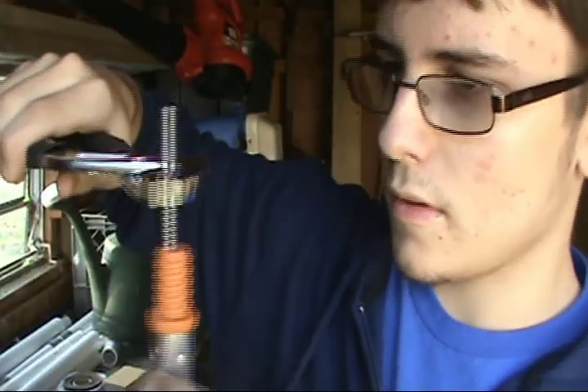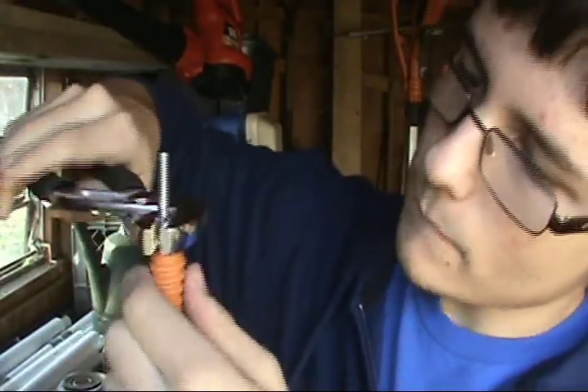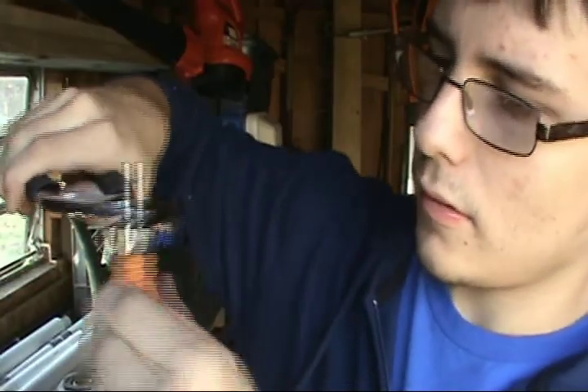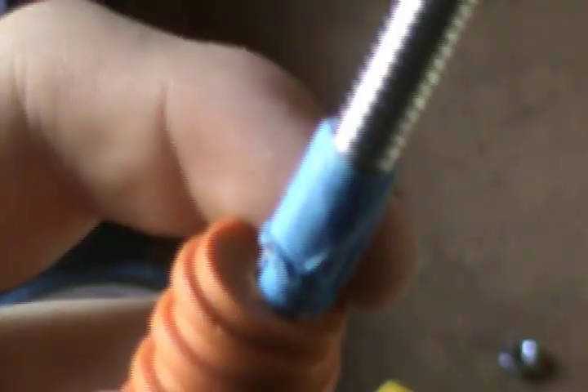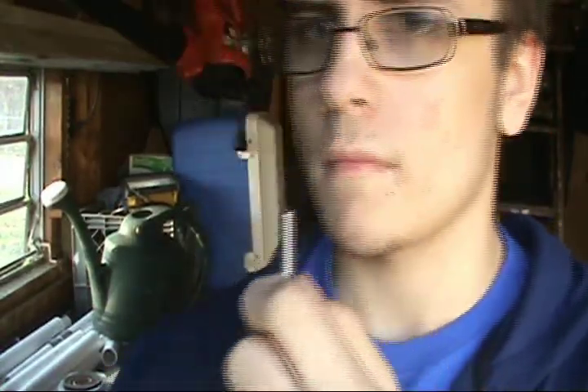Take the quarter inch hanger bolt and twist and screw it down into the painters pole. You might need some tape on the hanger bolt itself for a snug fit in the hole. Then screw one of the quarter inch nuts on the pole.